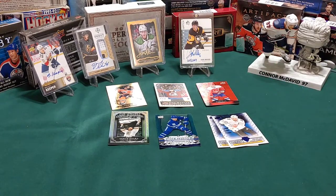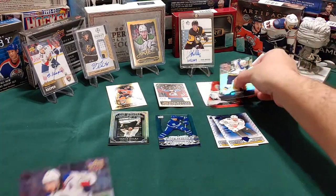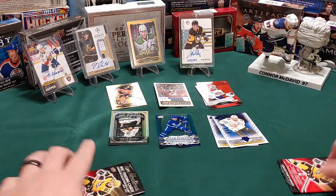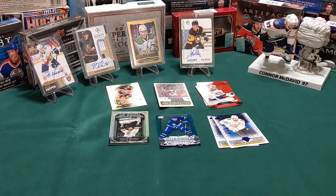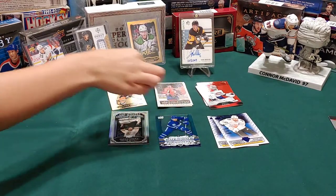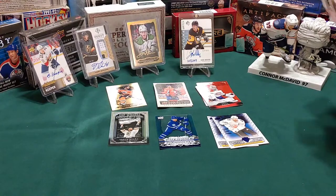Let's see that middle one - you got a red die cut of Jayden Schwartz. You got the red die cut of Carey Price - nice! And then we got a Mike Zibanejad - that's a tough one to say. Try to keep them in a nice pile if you can. We got an NHL canvas of Alex Ovechkin!